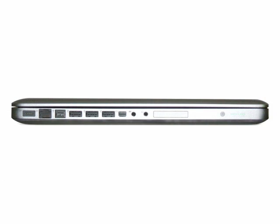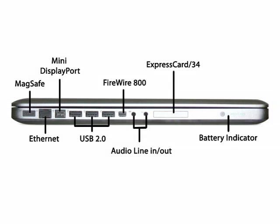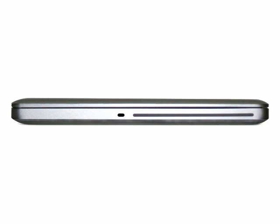Let's talk about the ports on the MacBook Pro. On the left side, we have a MagSafe power port, a Gigabit Ethernet port, one FireWire 800 port, three USB 2.0 ports, a mini DisplayPort, an audio line in and out, an ExpressCard slot, and the battery indicator. I don't care much for the ExpressCard slot — I would rather see an SD card slot and an extra USB port. I do like that the battery indicator is on the side; it made no sense at the bottom. On the right side, we have the lock slot and the SuperDrive, which burns dual-layer DVDs, DVDs, and CDs.